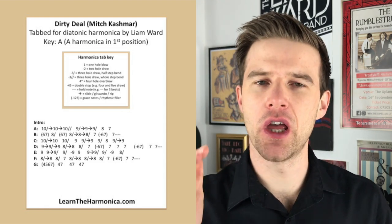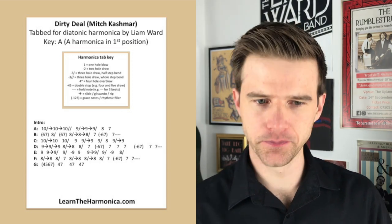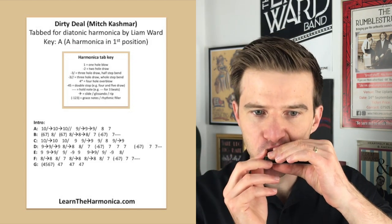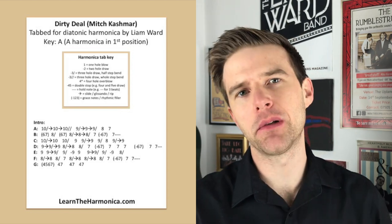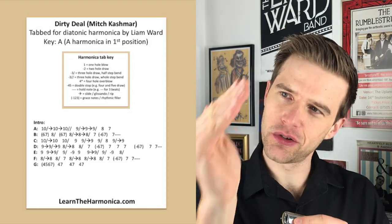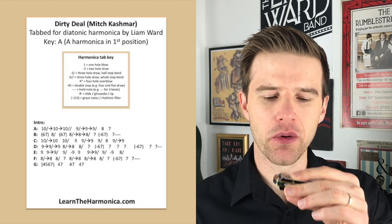So a semitone that releases and then goes down more to a full bend, and then 9 blow — semitone up and down again. I think of it as a bell curve because it's kind of up and down like that. And then 8 blow, 7 blow.